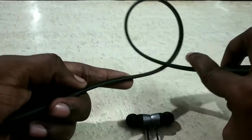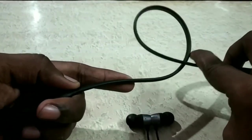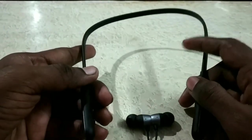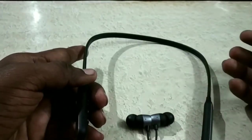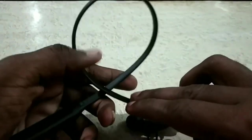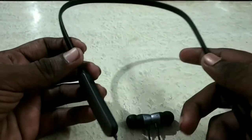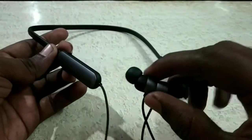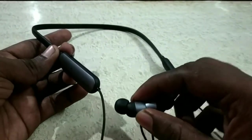It is very flexible. You can put the headset in plastic if you want to share it with friends. It is very easy to use, and placing the headset is also very easy.